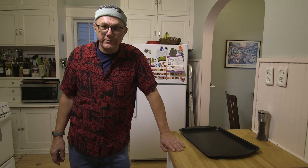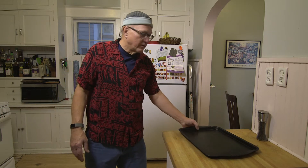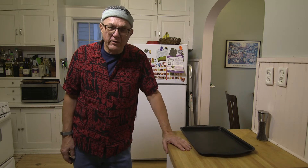Hello, fellow pot lovers. Today I'm going to use something besides the pot — a sheet pan. This is a recipe I got from Melissa Clark.